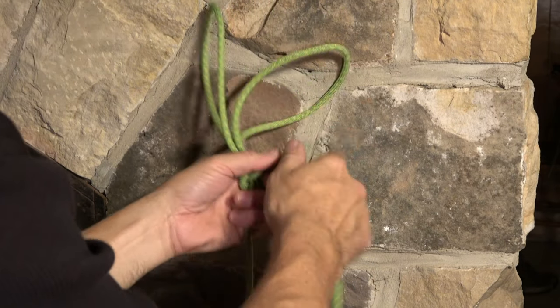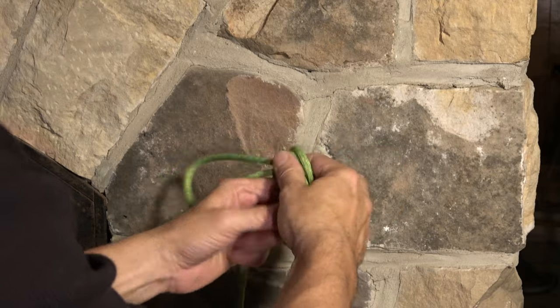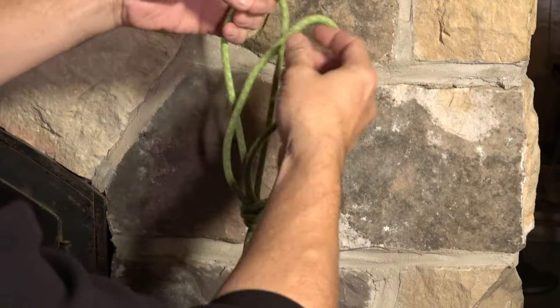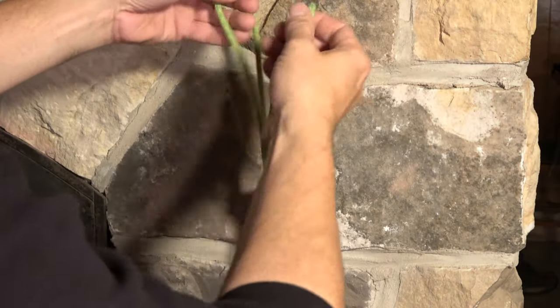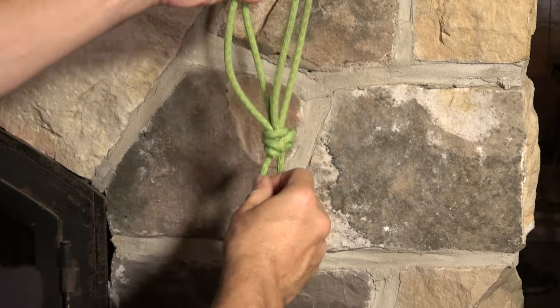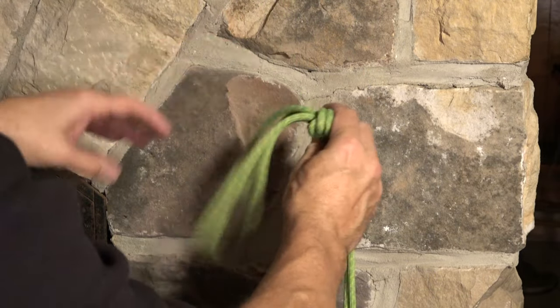And as you'd expect, it can take load. We'll call this bunny ears — we can grab with each hand and we've got a secure loop. Load could be applied on one or both strands.